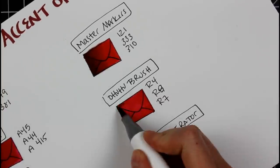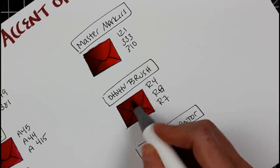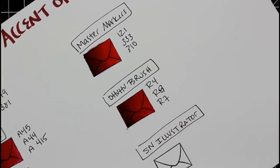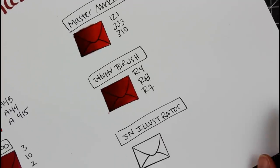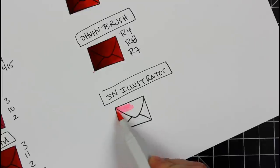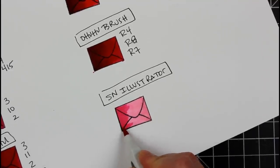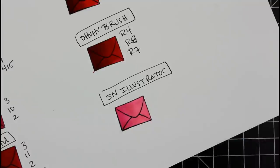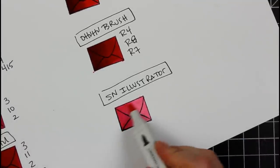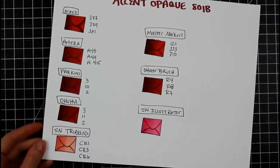Of the brush markers tested — Master Marker, Ohuhu, and Spectrum Noir Illustrator — I would make my recommendation for Ohuhu brush. For the price, now that they've come out with the 120-set, and for the way they work and the brush itself, they're very comparable to a Copic marker. I would highly recommend the Ohuhu brush if you need the brush style. The Spectrum Noir Illustrator is a great marker, I'm very impressed with it, but not impressed with the price — though it is still much more affordable than a Copic.